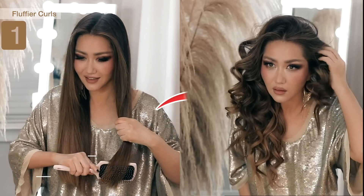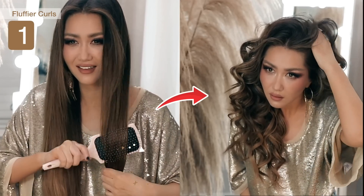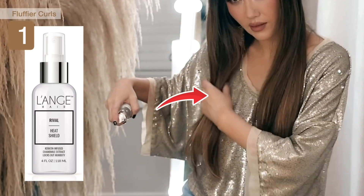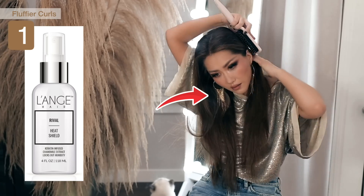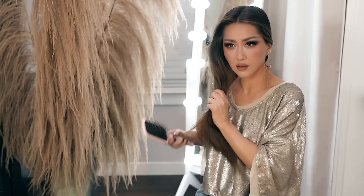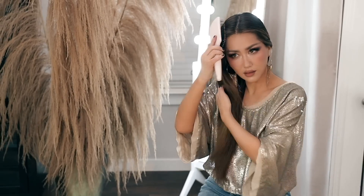Before we start curling our hair, make sure you apply some heat protectant or oil to protect your hair. You want to do this step because you want to make your hair shinier — heat protectant and oils tend to make your hair shinier after you curl it. I'm using the one here by Lange.